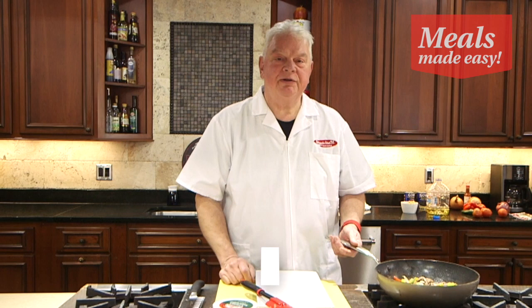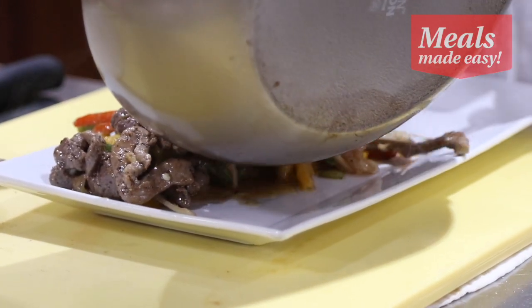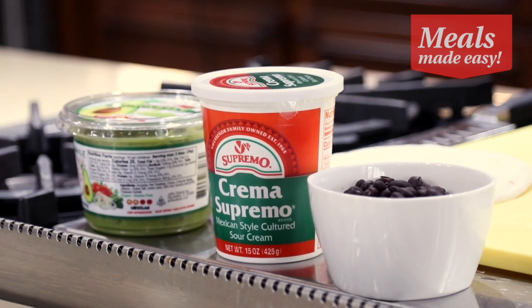Once your fajitas have cooked — and again these cook very quickly, it doesn't take long at all — we're going to plate the fajitas. And then we're simply going to serve this with the black beans, some tacos, some crema, and some guacamole.